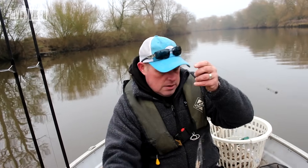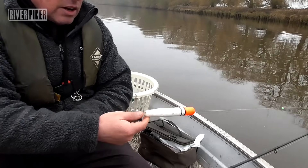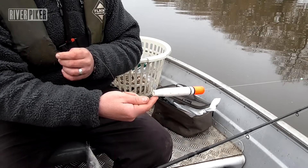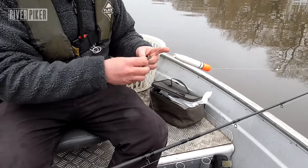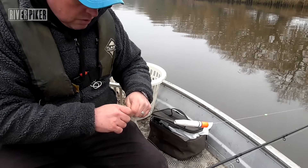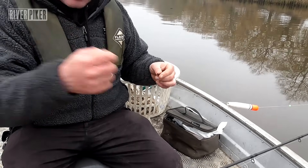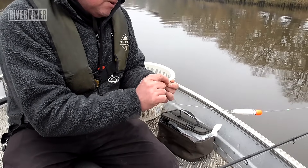What we have is a cheap polystyrene float like this - they're really cheap, you buy them in bulk from shops for about two or three quid. The good thing is they're extremely buoyant, which is really important. Then we've got a run rig - a free running run rig. The bonus of these is that if you get snagged on the bottom, you pull and then it pops off, so you've no chance of getting stuck on the bottom.